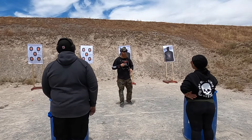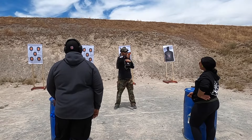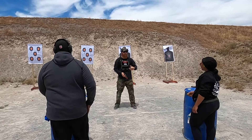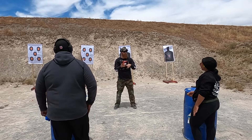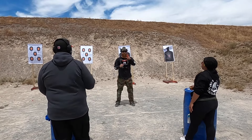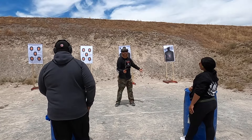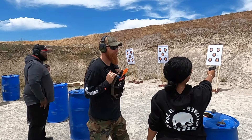Slow squeeze — much better. Demoing with my airsoft pistol: the way the course of fire goes — close six strong hand, reload, switch hands, six support. That's it. I want you to understand what shooting one-handed is like in three rounds, and also how to safely transfer from one hand to the other.